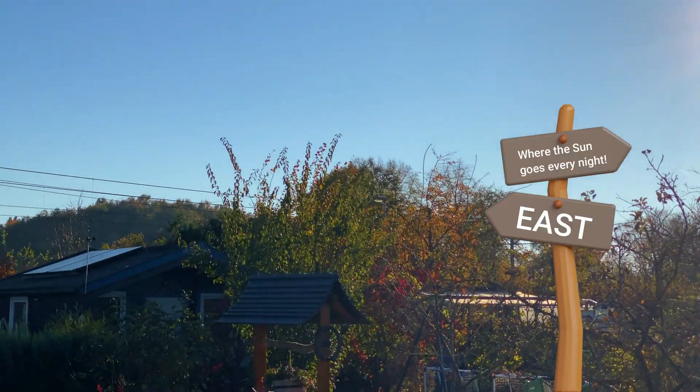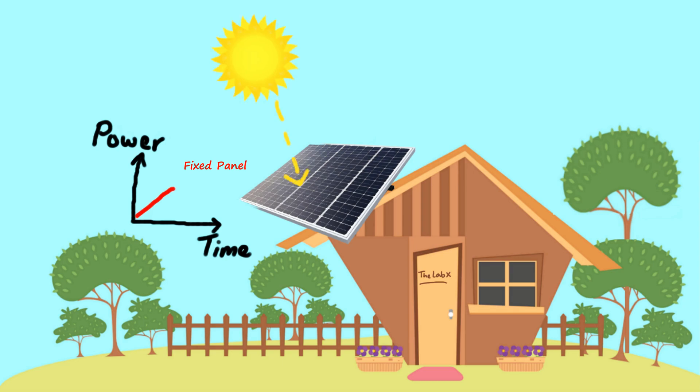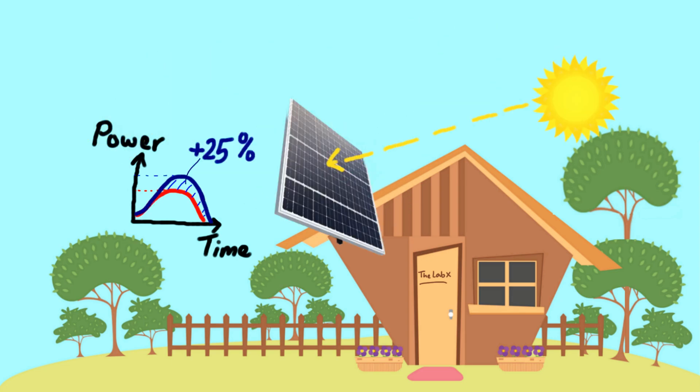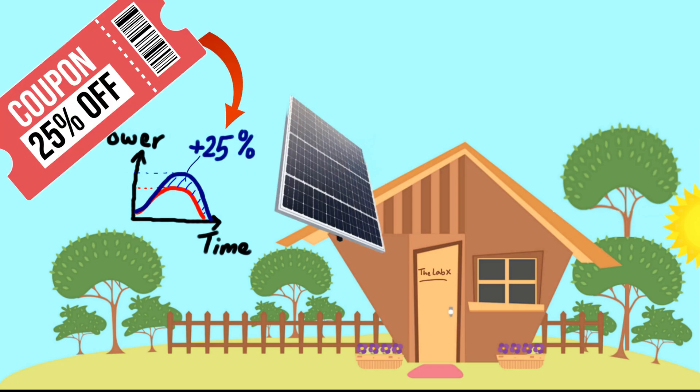My roof faces east, so my panels only worked half the day. By noon, the sun's behind the house and my panels are like, shift's over. That's where the solar tracker comes in, making sure they don't clock out early and boosting my power by up to 25%. It's like a coupon for sunshine — 25% extra, free of charge.